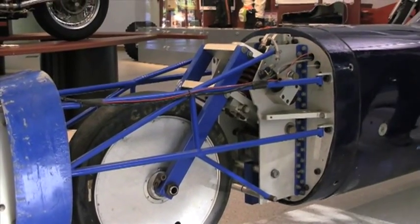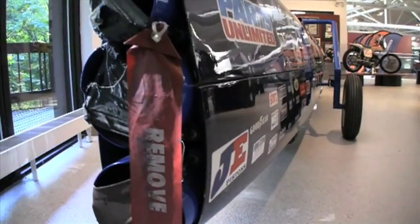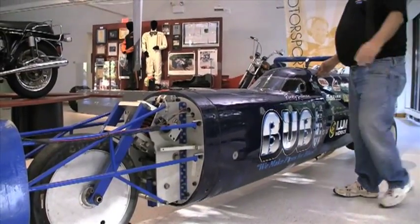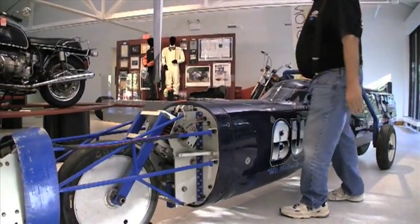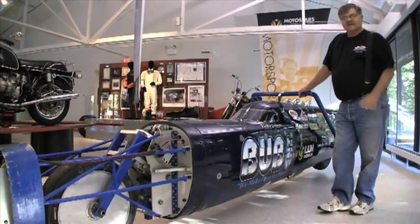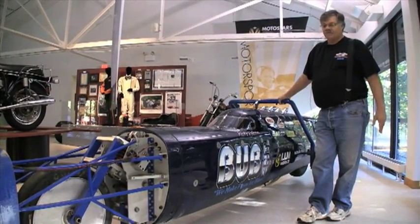The rear is a similar setup — it's a swing arm, but it uses a parallelogram in the rear end as well. The tubular frame from here to here is filled with lead, and the reason for that is to get the center of gravity of the machine forward and to dampen the vibration.